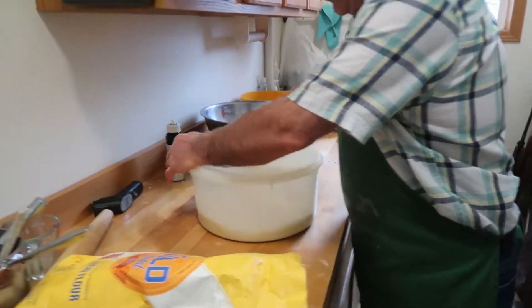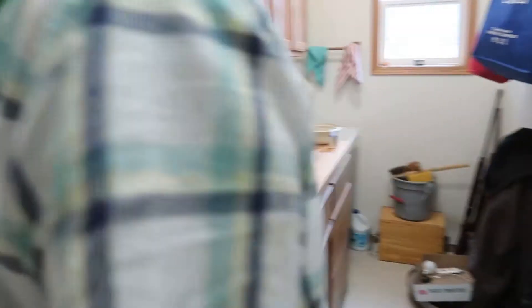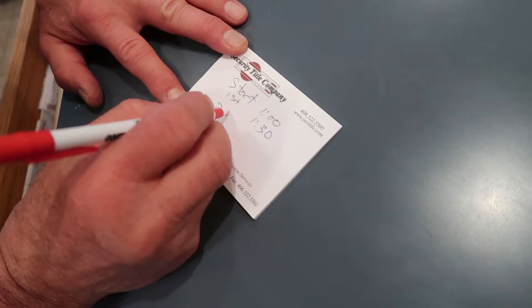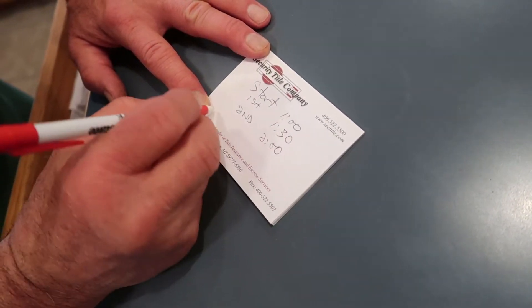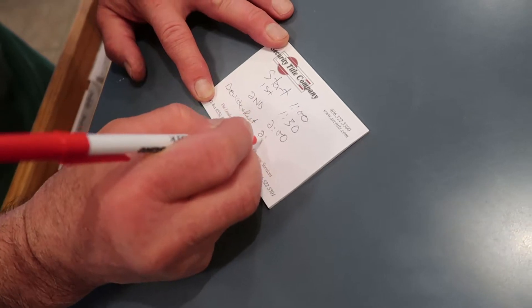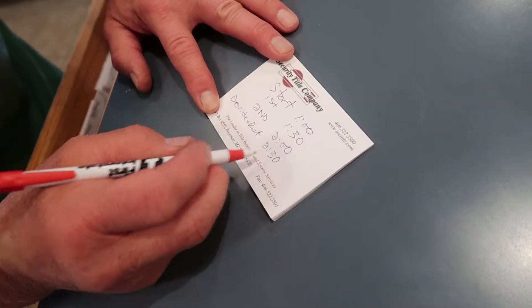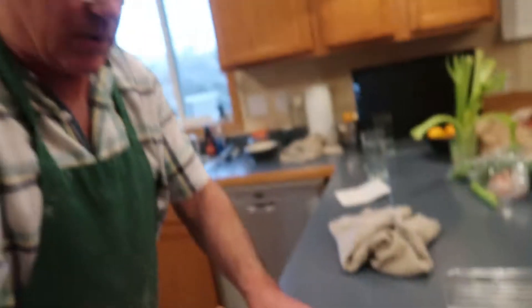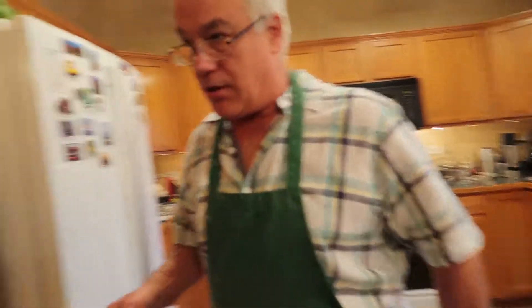I'll write down the time on a sticky note. I'm going to put it in the proofing oven. It's 1:00 PM — first fold is at 1:30, second fold is at 2:00, then divide and rest at 2:30. So that's one and a half hours. Then I'll let it rest about 20 minutes, then I'll make the rolls — they'll rise about an hour. How will you make the rolls? Just tear chunks out? Yeah, I'm going to make them smaller than normal.